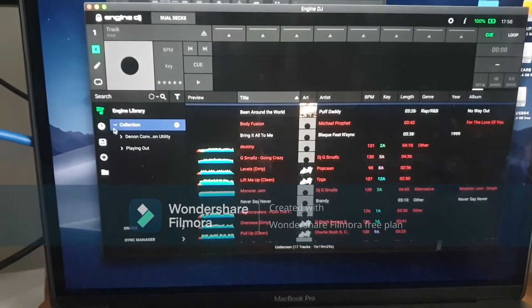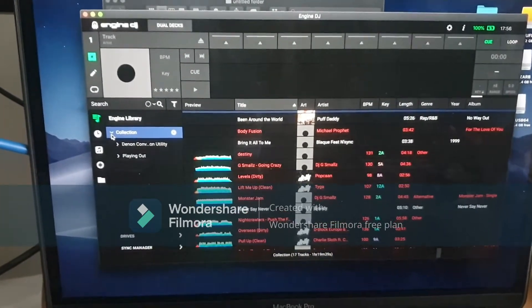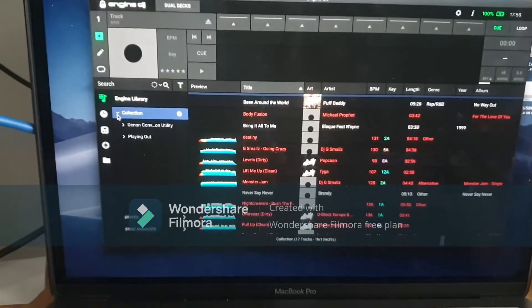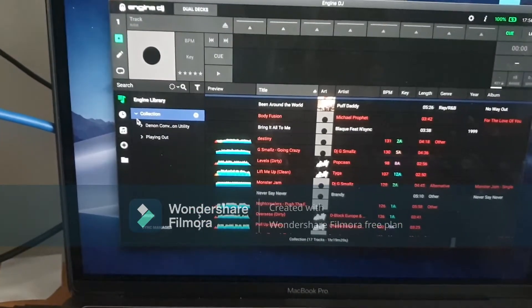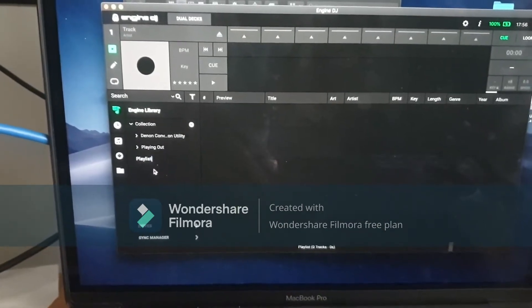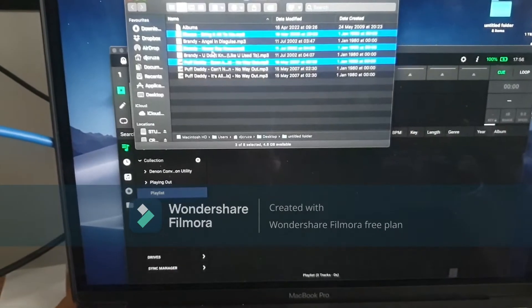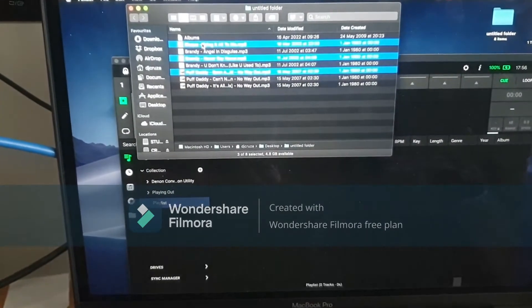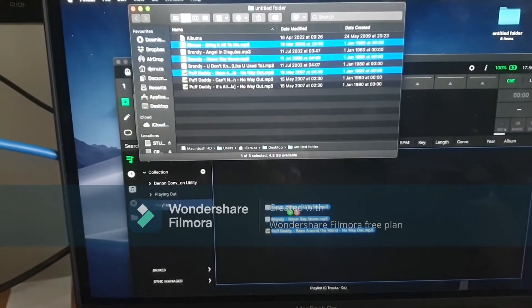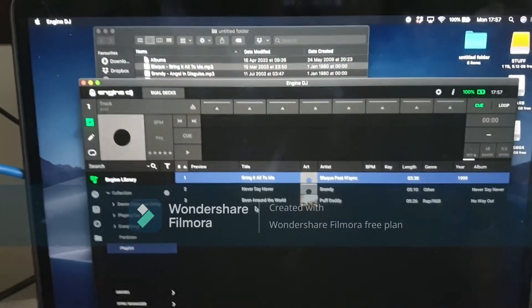If I want to create a brand new fresh playlist to sync onto my Prime 4, I'll go to Collection and add a playlist — we'll just call it 'Play' for now. Then I want to get some tunes into this playlist, so I'll select a few tracks, drag them in, and there we go — we've got three tracks here.